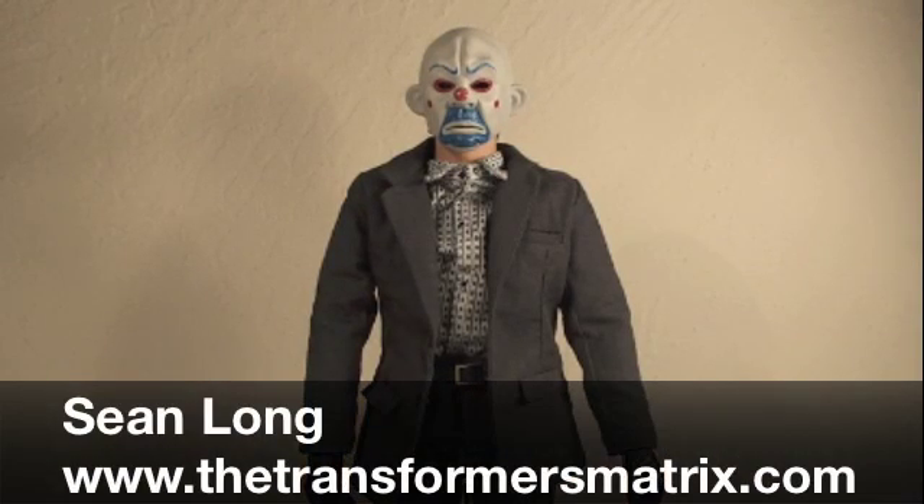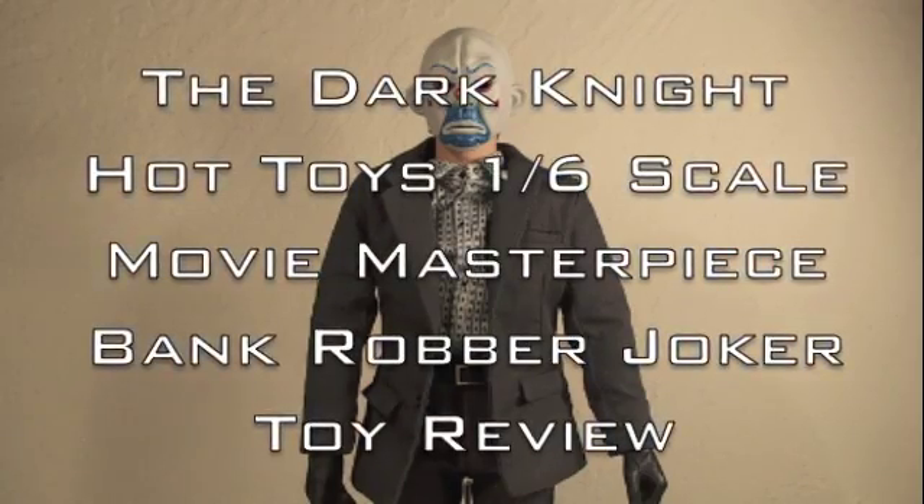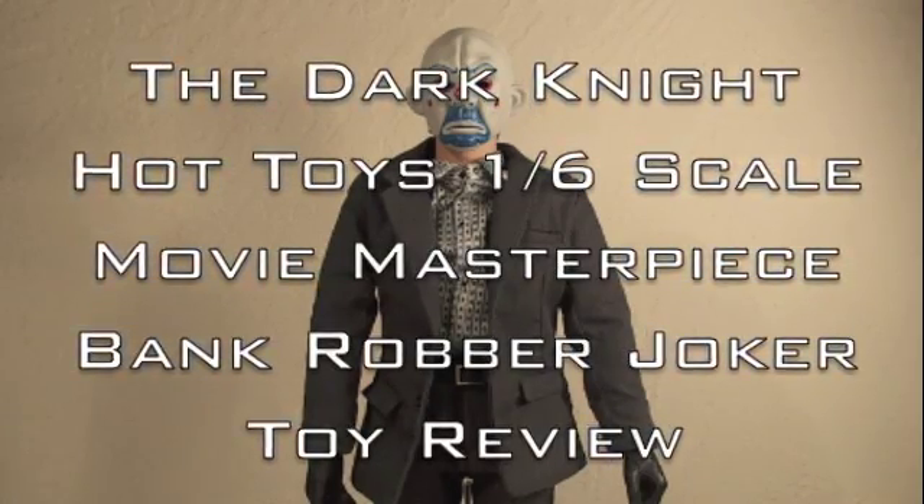What's up Batman fans, this is Sean Long of the Transformers Matrix, and another Dark Knight movie toy review. This time the Dark Knight Hot Toys 1/6 scale movie masterpiece, the Joker Bank Robber version.